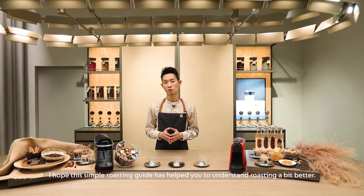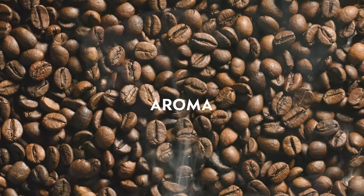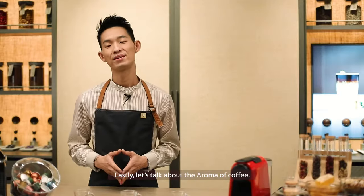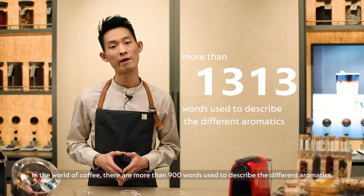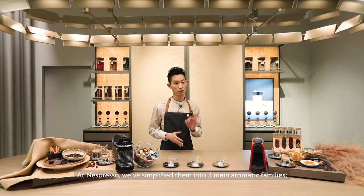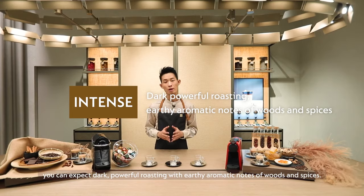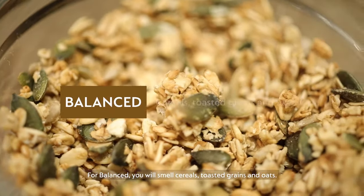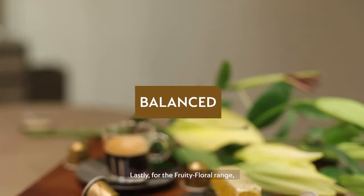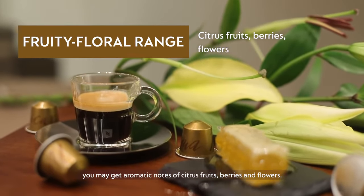I hope this simple roasting guide has helped you to understand roasting a bit better. Lastly, let's talk about the aroma of coffee. In the world of coffee, there are more than 900 words used to describe the different aromatics. At Nespresso, we simplified them into three main aromatic families: the intense, balanced and fruity. With the intense category, you can expect dark powerful roasting with early aromatic notes of wood and spices. For the balanced, you will smell cereals, toasted grains and oats. And lastly, for the fruity forward range, you may get aromatic notes of citrus fruits, berries and flowers.